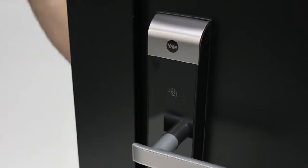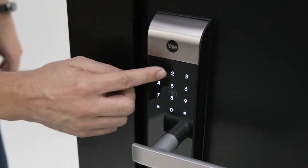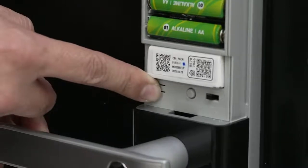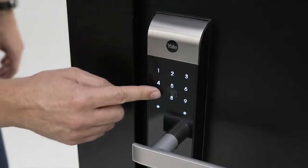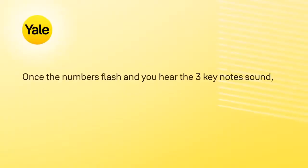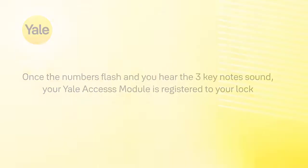Then, to register the Yale Access module with your lock, press the keypad with your palm to wake it up. Enter your master code, then press the I button under the cover. Press 7 and then the hash symbol. The light on the front of the lock will flash and play a 3-key note sound. Once this has happened, your Access module is registered to your lock.